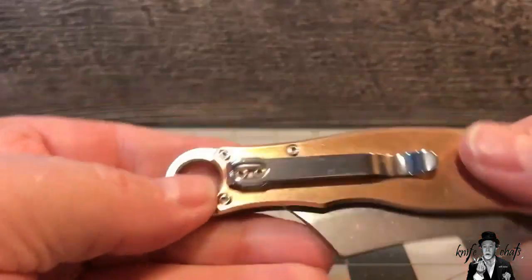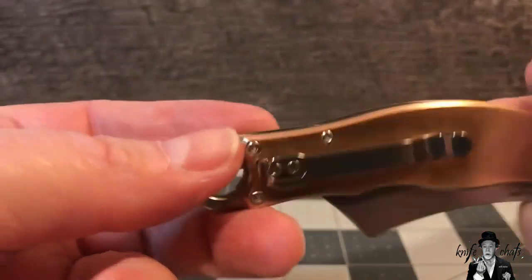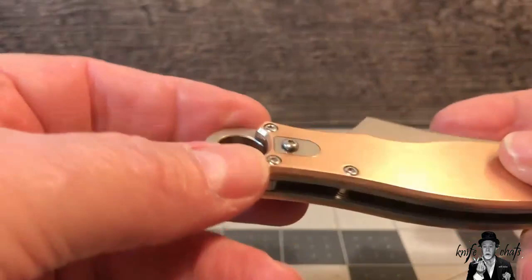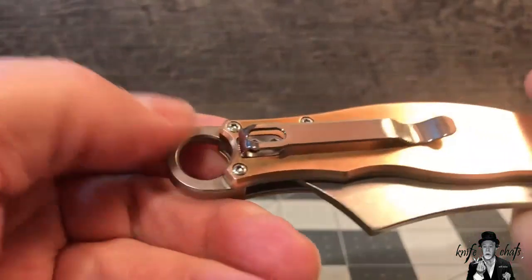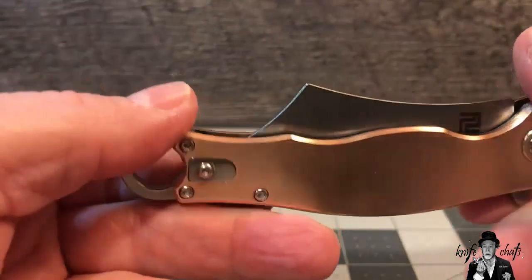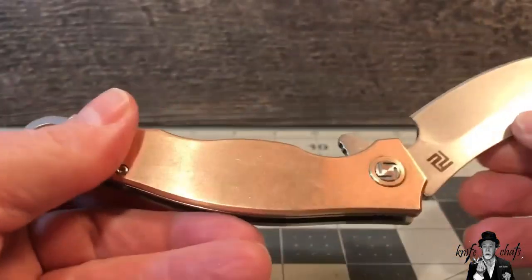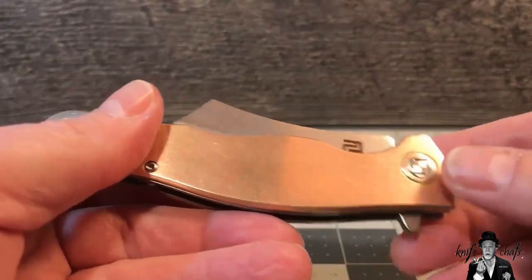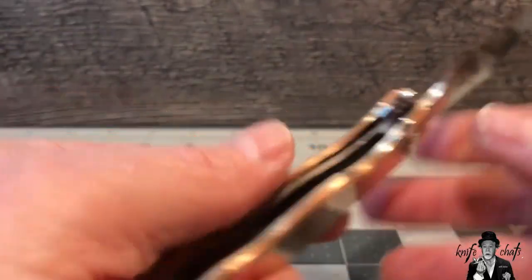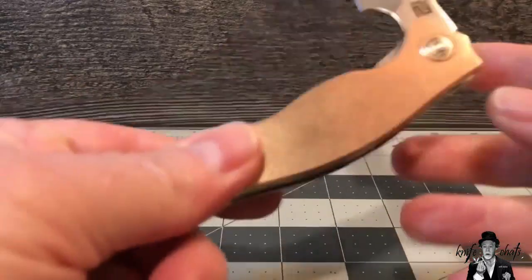One of the cool things I like about it right off the bat is that you've got two screws holding on the pocket clip, but on the other side you've got this little spacer. You can actually unscrew this and flip it around, moving the spacer to this side and the pocket clip over — it's reversible. This is not assisted opening; it's working on a ceramic ball bearing, and it flips pretty nice. Opens up really well. You can definitely close it one-handed, and you can actually shake it closed.